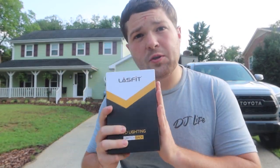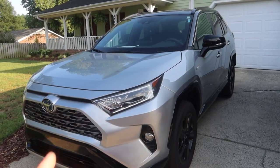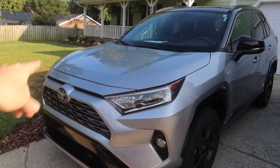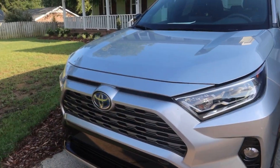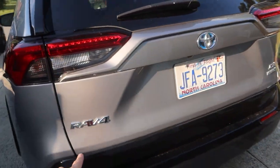The cool part about these is they're switchback — they'll be white when you want them white, and if you want to turn them to amber, you can quickly turn the fog light off and on and it'll switch to amber, which is super cool. We're going to go through how to install LED fog lights in your RAV4. This right here is Christine's 2021 RAV4 XSE Hybrid — a badass car. Go check out the full overview video we made on this car. It's got all the blackout all-wheel-drive RAV4 XSE Hybrid.